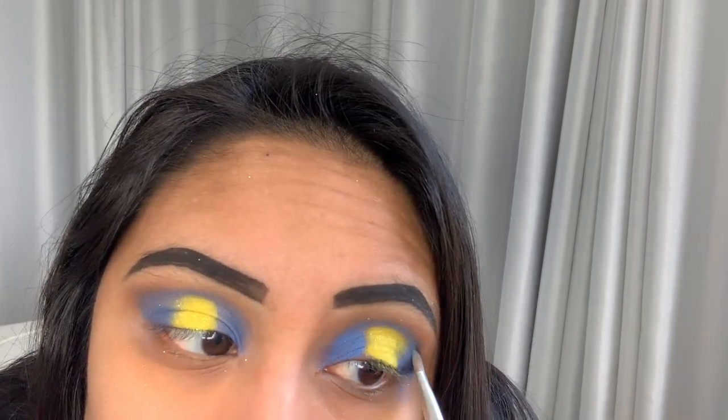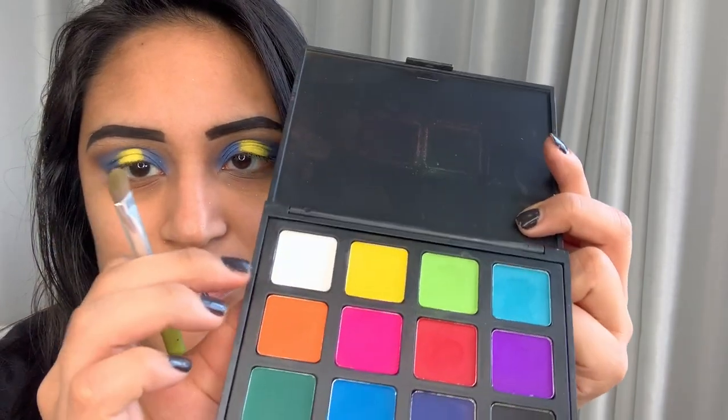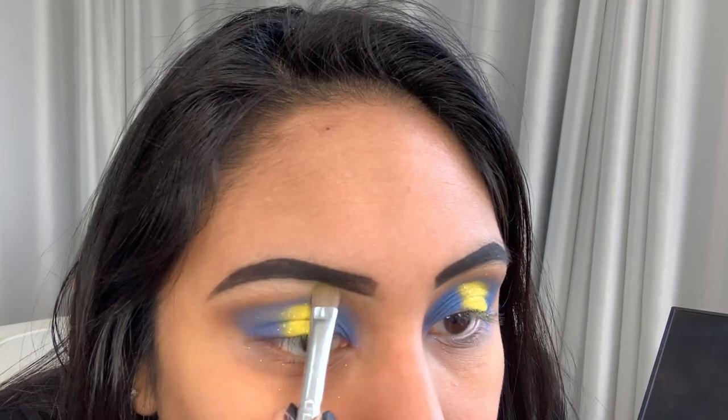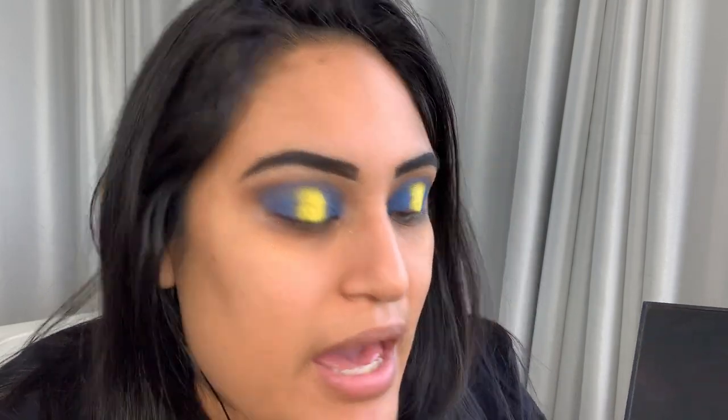So far so good — it'll come together, I promise. It does look a little wild and crazy but everything comes together. I'm going to go in with my Morphe palette — I think there's a white — and I'm just going to highlight my brow bone with this white shade right here. The yellow isn't bad but I just like the other one a little bit better. Nothing like a nice matte highlight.